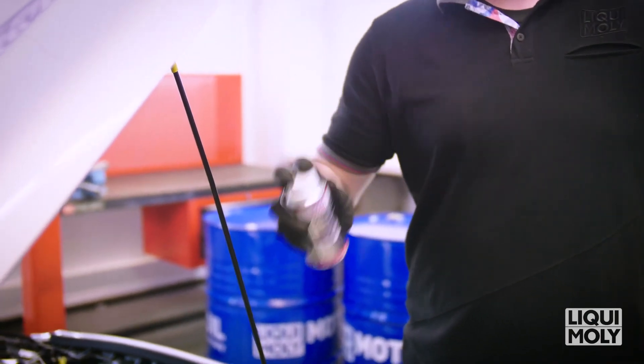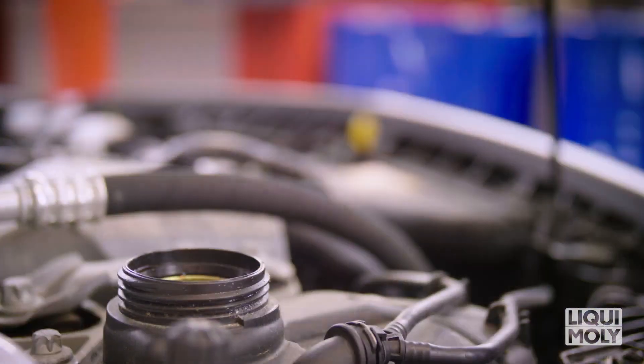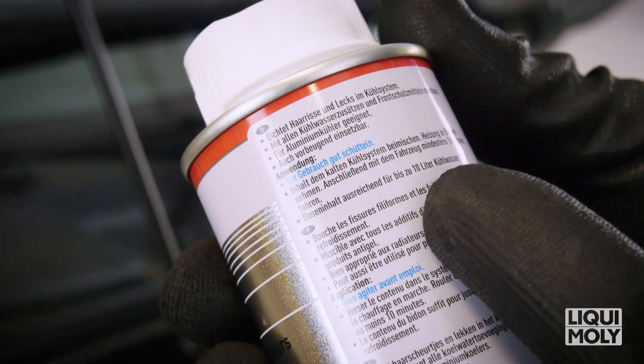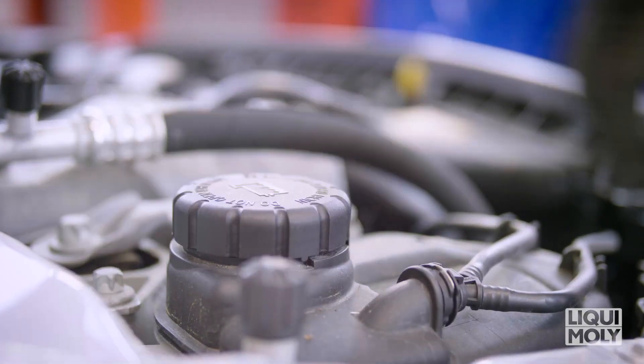Give the additive a good shake before use. Then open the expansion reservoir of the cooling system and add the Radiator Stop Leak to the cold cooling system. Keep to the dosage specification on the can, then close the expansion reservoir again.